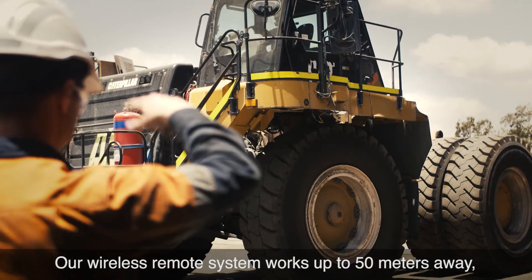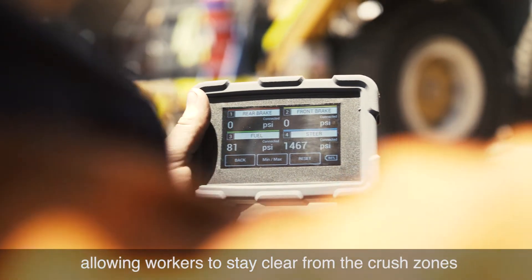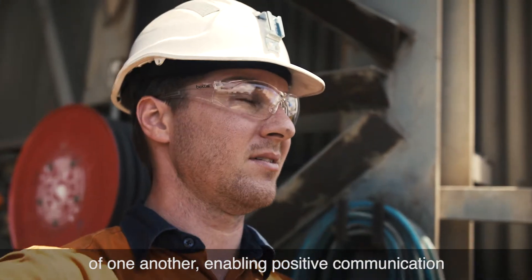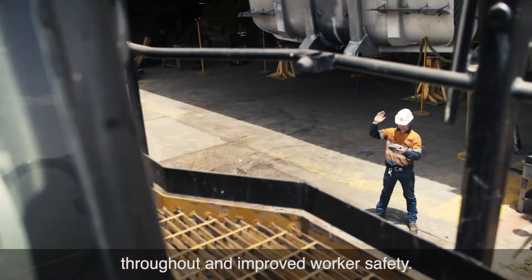Our wireless remote system works up to 50 metres away, allowing workers to stay clear from the crush zones and line of fire during the live test. The technician and operator can now be in sight of one another, enabling positive communication throughout and improved worker safety.